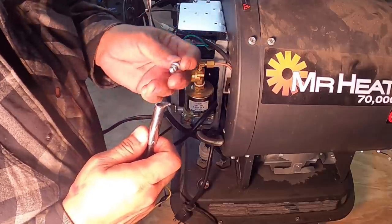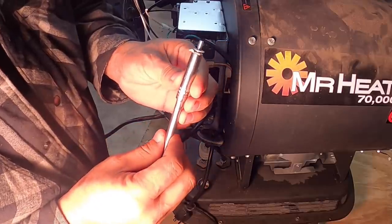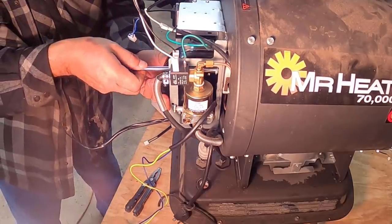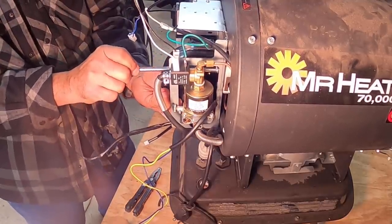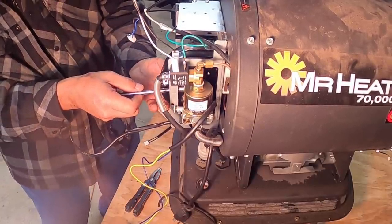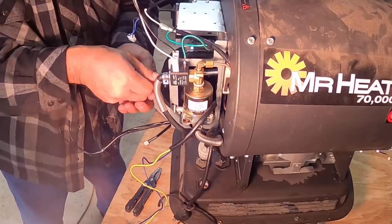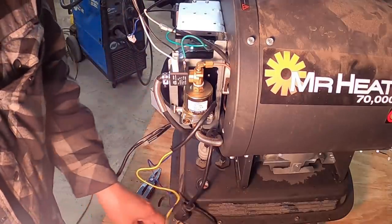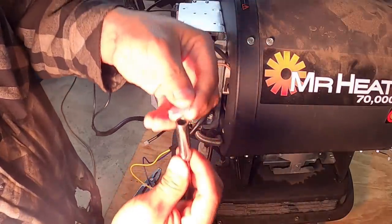In case you run into a situation where you have to reach far in and put little screws in and they don't fit, trapping them in a little piece of paper usually works and makes it so much easier. Just put a little piece of paper in there — it's kind of an old trick.